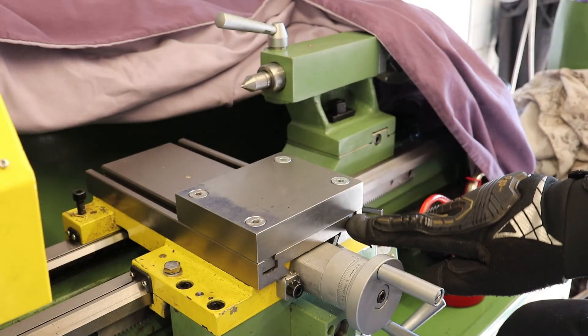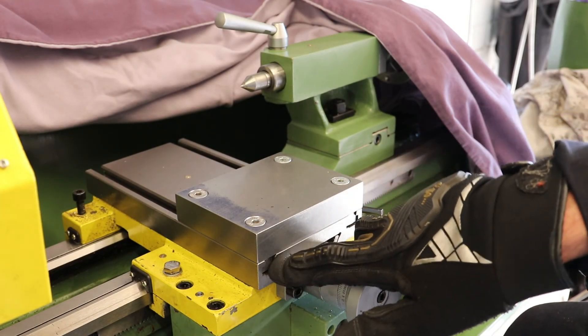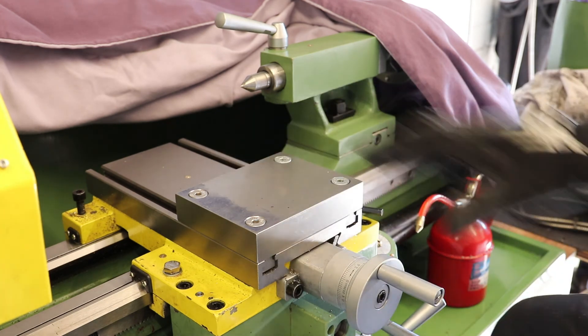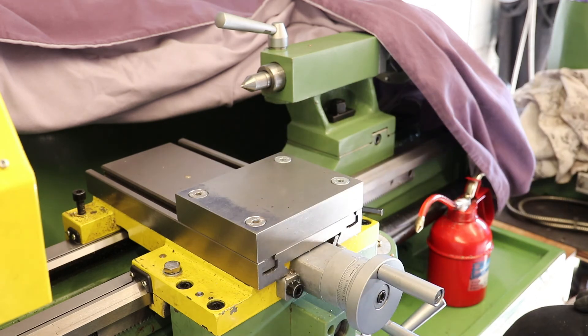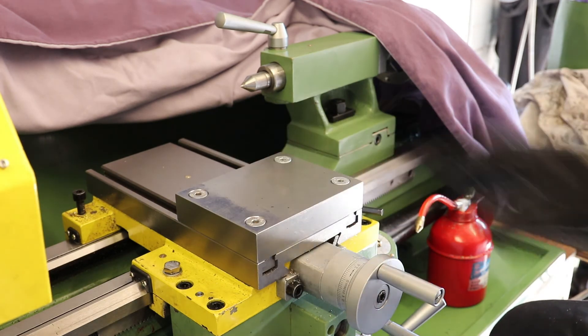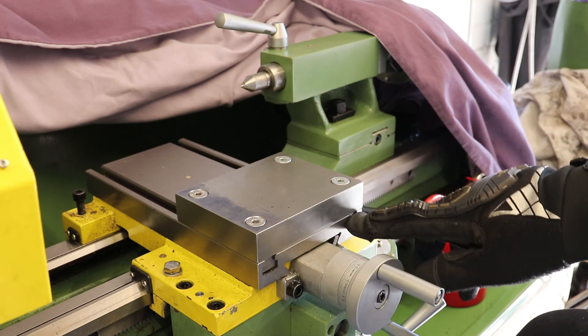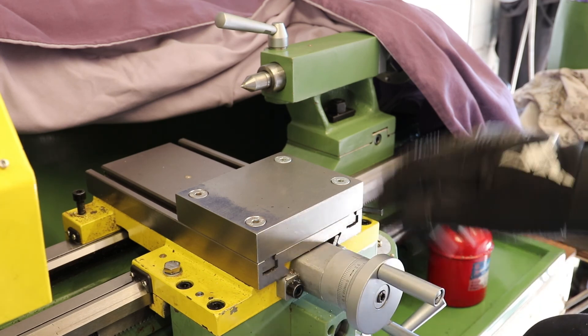The four T-nuts have now been cut to size, and as you can see they've been fitted in the slots on the carriage table, with the base plate bolted to it with the four bolts, one in each corner. I'm probably going to blue the T-nuts using some heat and some oil — I'll do that later.